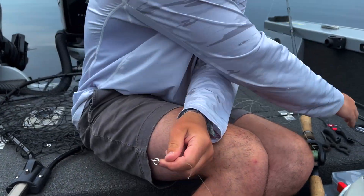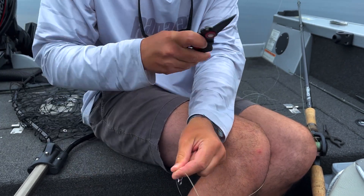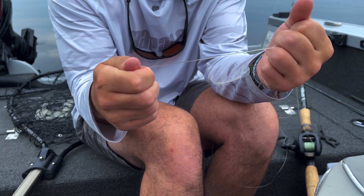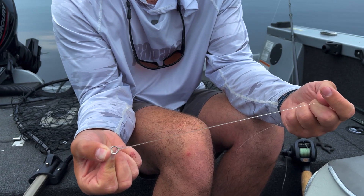This is super strong — just as strong as any crimp. The only reason we're using such thick leader line is so they can't bite through it. So even if this is only a 70% knot strength, that's still stronger than your 80 pound main line.